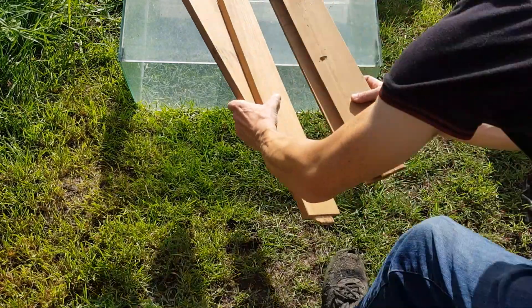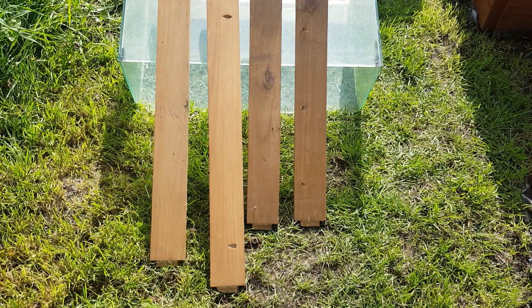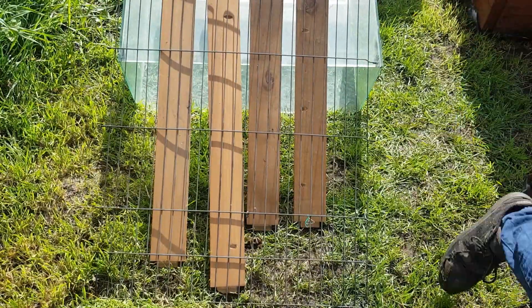Having a little scrounge around the place I've got some old part of a table as well as the legs. I've also managed to find an old dog pen which I'll be using the bars for the bottom grate.